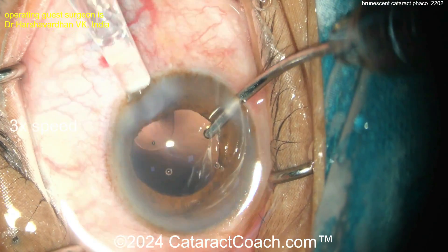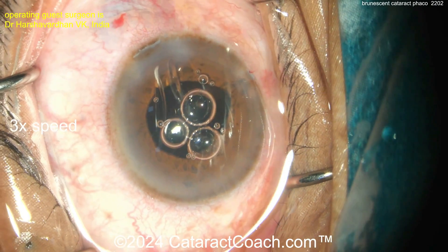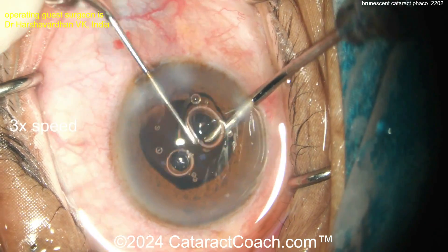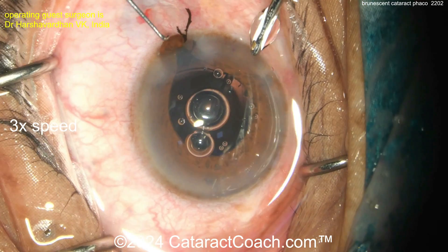Back to the case: cortex removal is pretty easy in these dense cases. An infusion cannula going in left-hand, then the right hand injecting the IOL — getting that IOL in the bag. With a smaller pupil, make sure both haptics are fully in the bag, not leaving a haptic in the sulcus. Iris prolapse — put that back in right now.